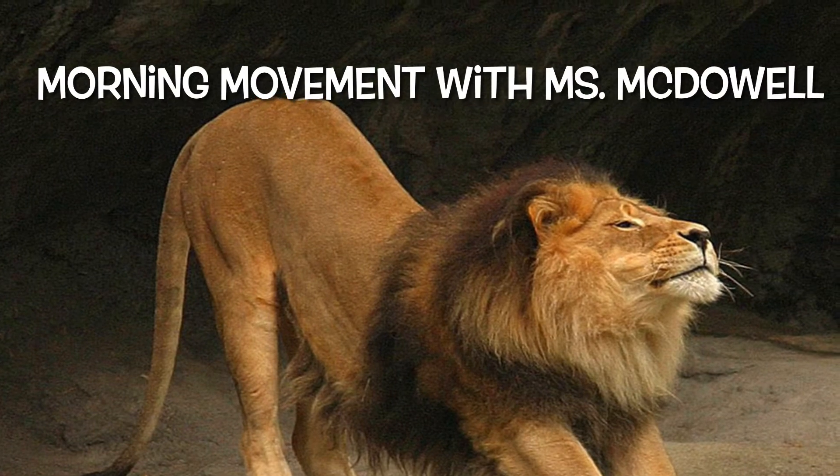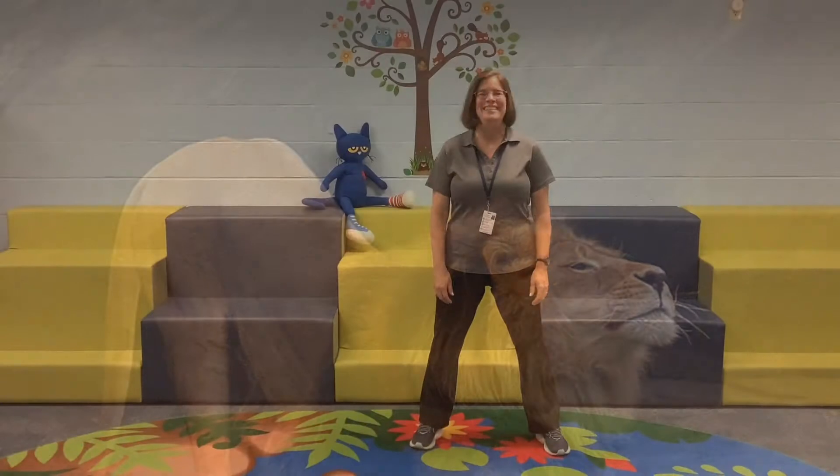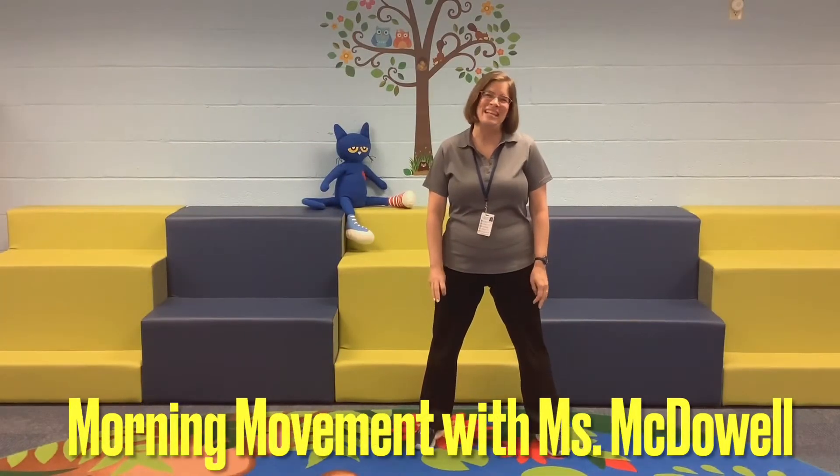Now stand by for a new segment on our morning news: Morning Movement with Ms. McDowell. Good morning, everyone. I'm Ms. McDowell, here to do some stretching with you this morning.